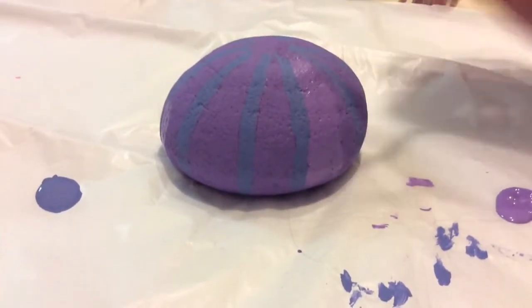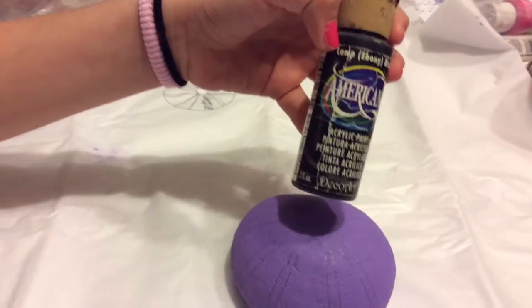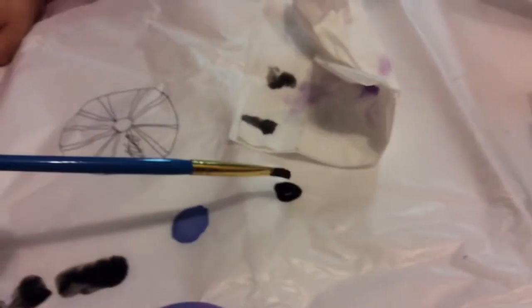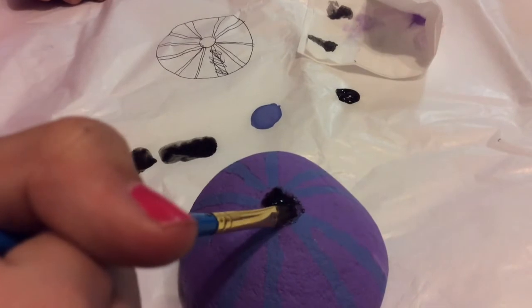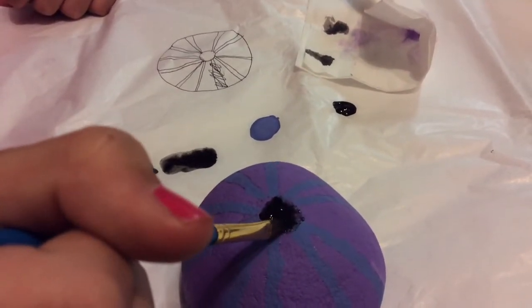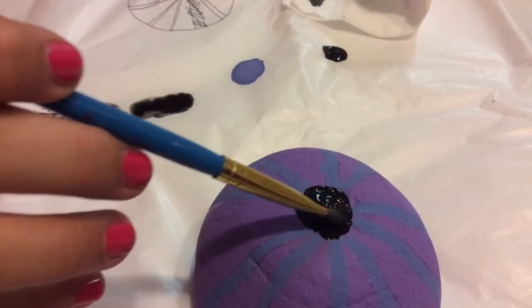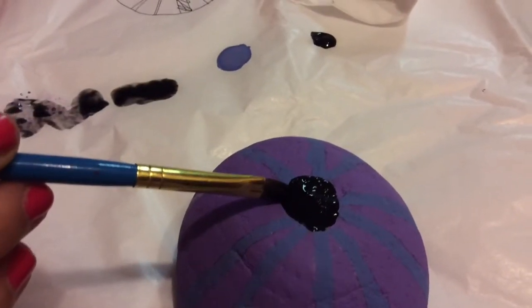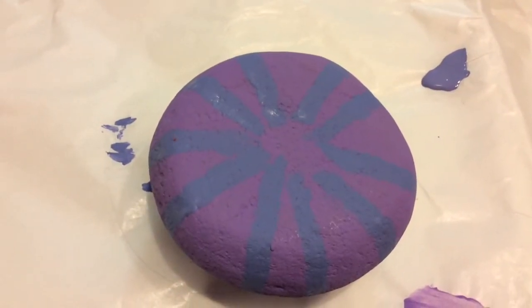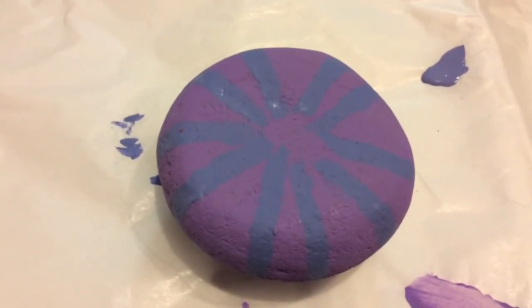Now we're gonna let that dry before we do the lines. We're gonna use this black for the top — you want to do the top first. After shaking it up, get a good tilt on there, try to thin it out, don't put too much of a blob. You're doing a great job. Just get a little bit more curve on there and we're gonna draw the large opening on the bottom.